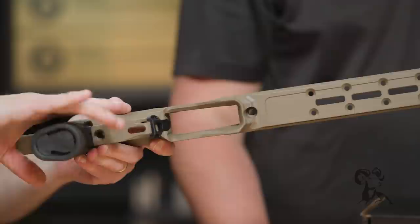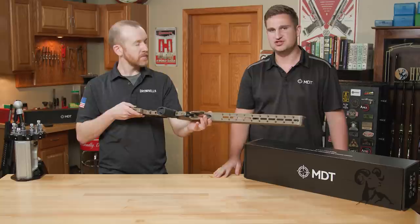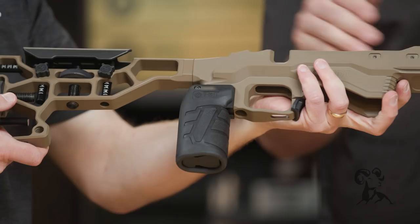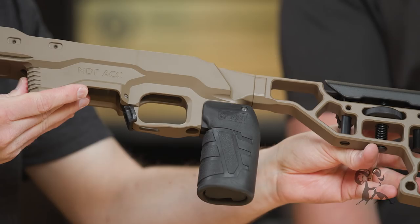Moving back, you have the ambidextrous mag latch so the mags just drop free really easily. There's a little hole in the bottom of the trigger guard so you can adjust your trigger without having to remove the barrel action. And of course there are thumb shelves on both sides.